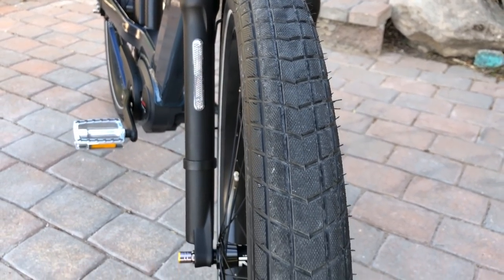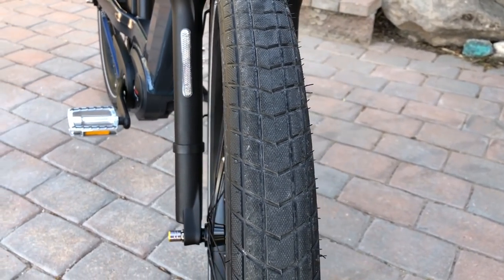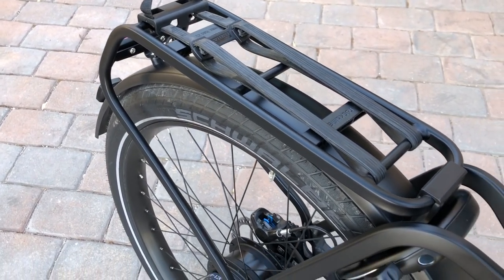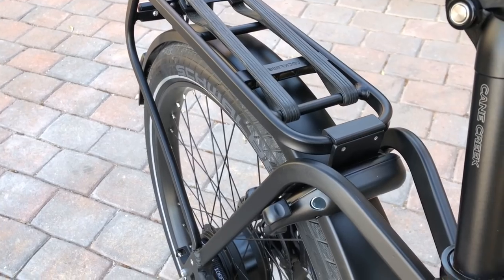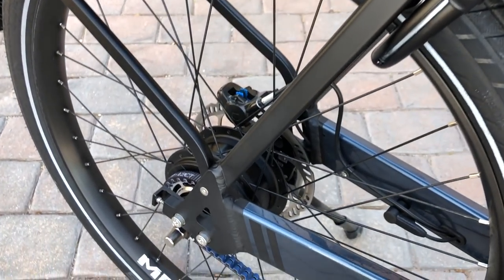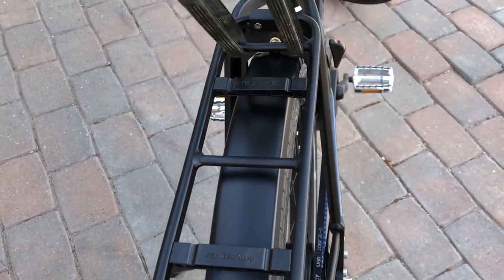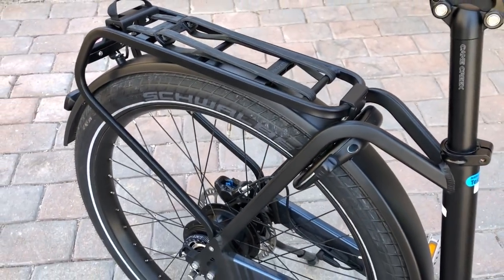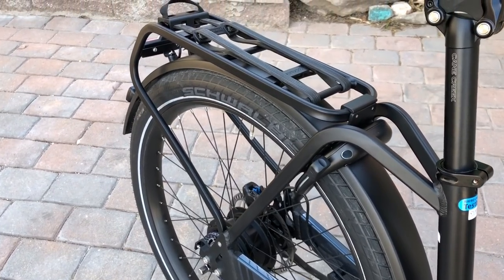The tires have a pretty nice efficient tread profile with channeling to help dissipate water, and there are reflective sidewalls on both sides for visibility when riding at night. Here's a closer look at the Racktime rear rack — it's a very sturdy rack that can carry up to 44 pounds of cargo. It has the rectangular tubing look so it matches the overall Nevo style really well, with solid connection points at the top and at the dropouts. It comes with a rubber carrying strap so you can put stuff on top of the rack and strap it down. Racktime also makes bags that easily clip on and off, and you can use other bags, baskets, and panniers for extra cargo.